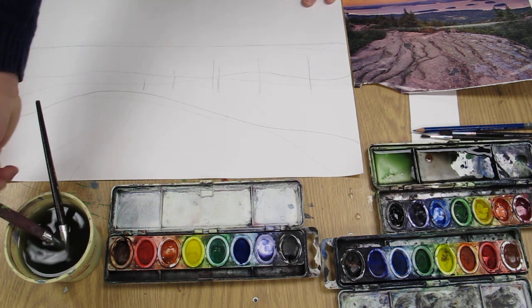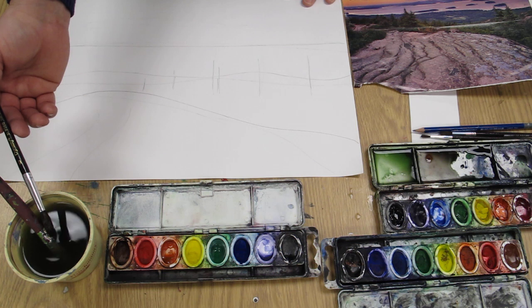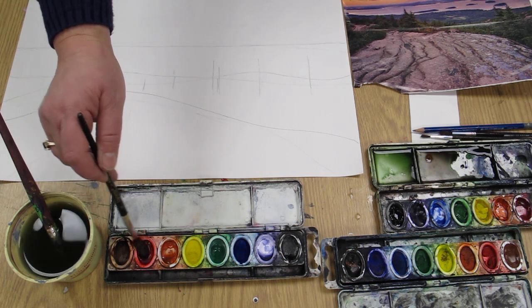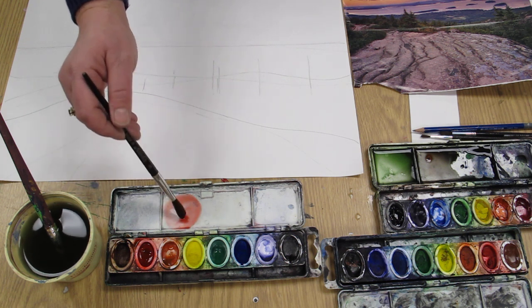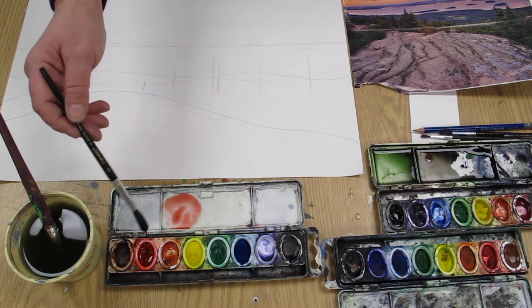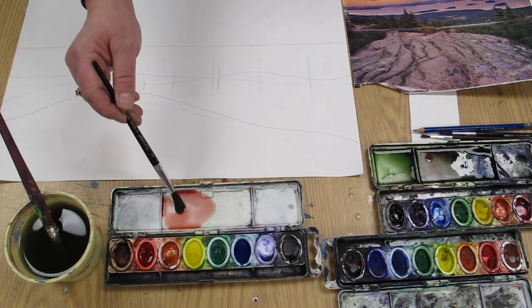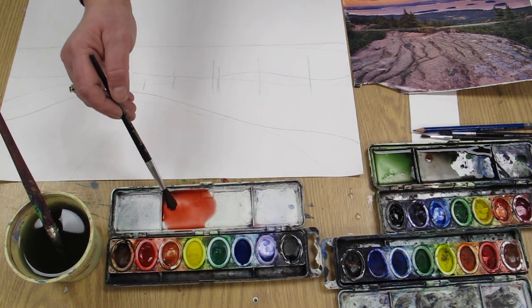Whenever you're working with watercolor and mixing colors — let's say I want to create a pinkish color along the sky — I need a pink. Now, that's what's nice about watercolor: if you use a lot of water with the watercolors, you get a light pink, a light red. That's what pink is — light red. If you use a lot of water, you get a lighter color; if you use a lot of paint, you get a darker color. I'm mixing it in this tray, and I welcome you to do that.